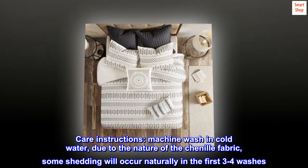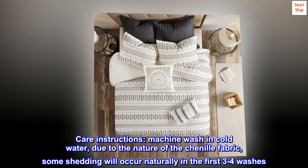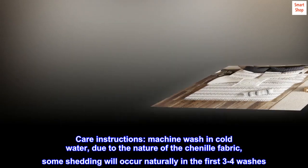Care instructions: machine wash in cold water. Due to the nature of the chenille fabric, some shedding will occur naturally in the first three to four washes.